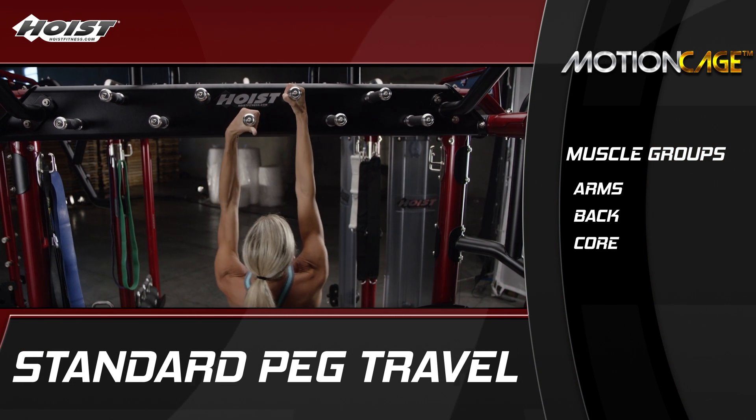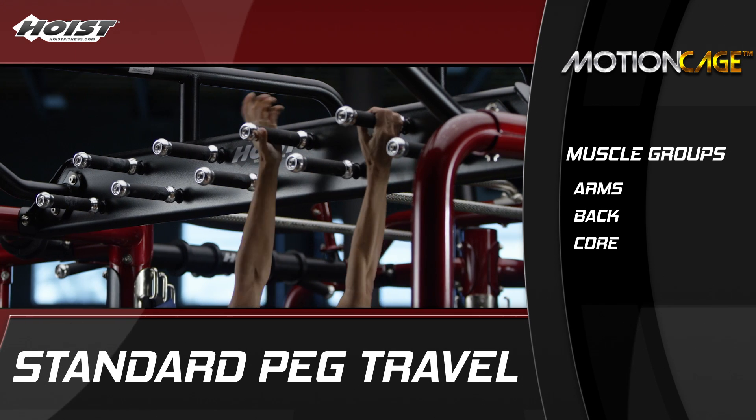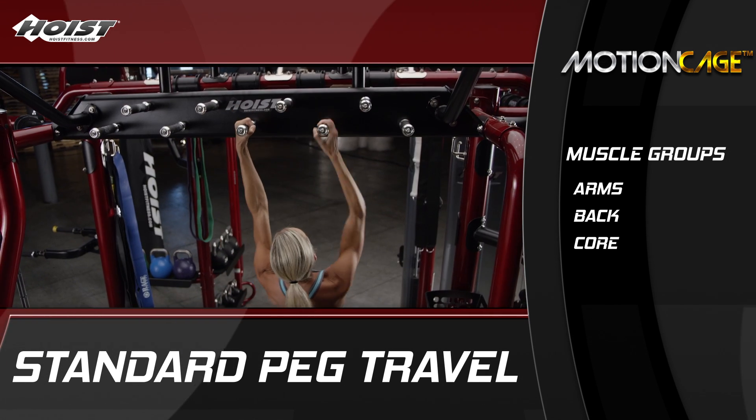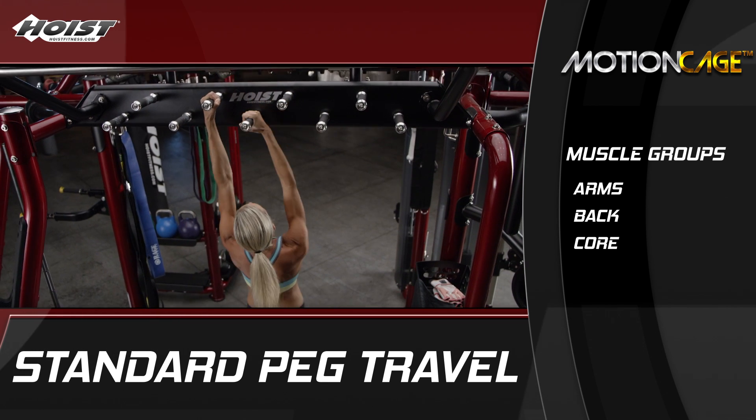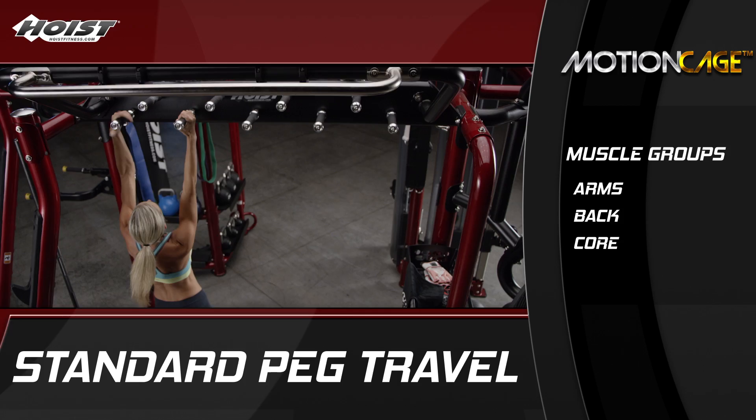Pegboard travels are a good way for clients at all fitness levels to build upper body and core strength using functional movements. For beginners, a spotter is recommended to help support body weight and to steady the client should their grip fail.